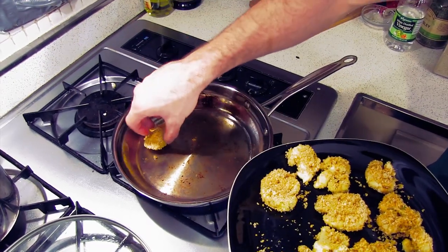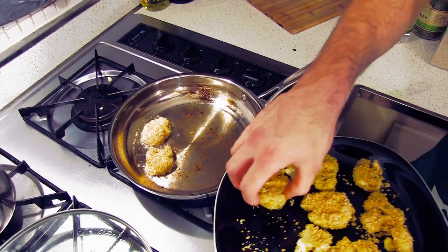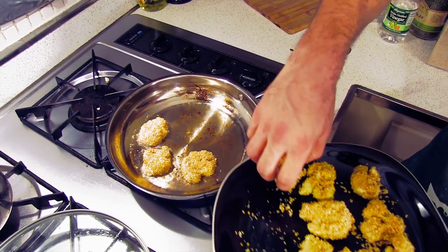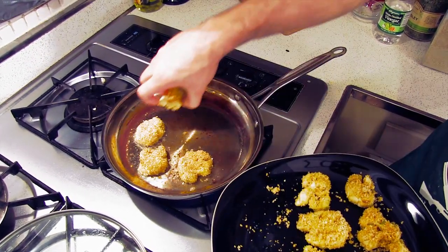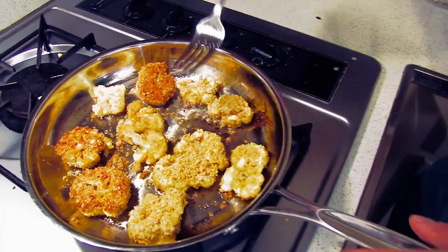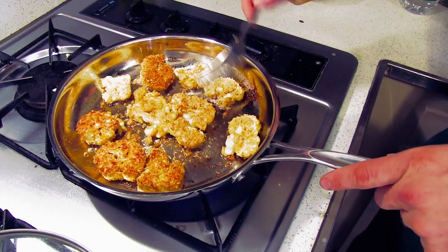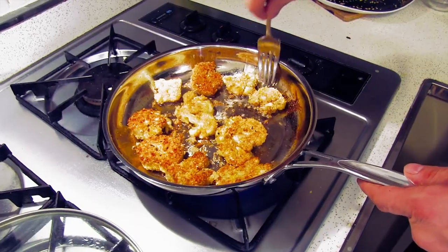Now we're ready to add these guys. We're gonna fry the bottom half, flip it over, fry the top half and you're done. It takes about 45 seconds to a minute to fry each side, so you're talking about a two or three minute recipe. Look at that — that's what we're looking for right there. We're going for the golden brown.